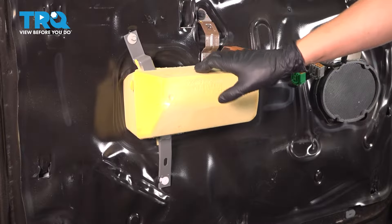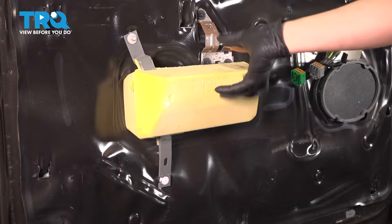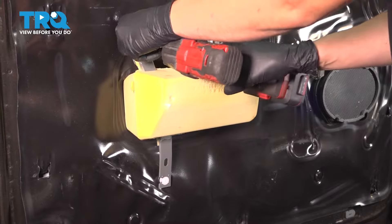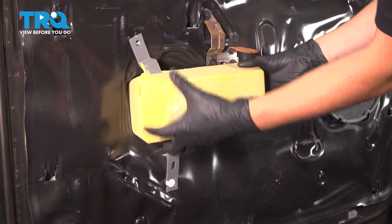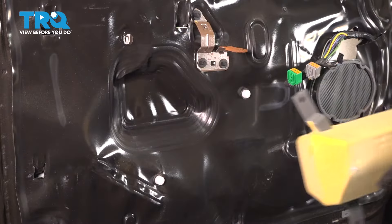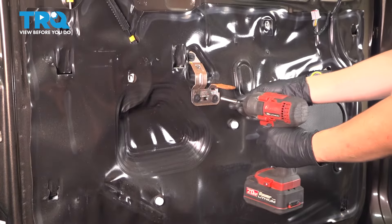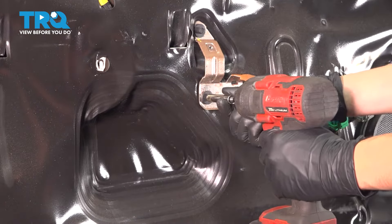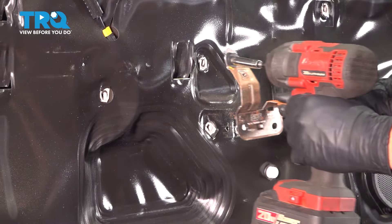Now we have to take this piece off, which is only held on with an 8mm bolt over here. The rest will twist off once this is out. Remove it, then grab it, twist this that way and this up, and pull it away. This will expose a bracket with three 8mm bolts that it's held on with. Remove all three of these and set this aside.